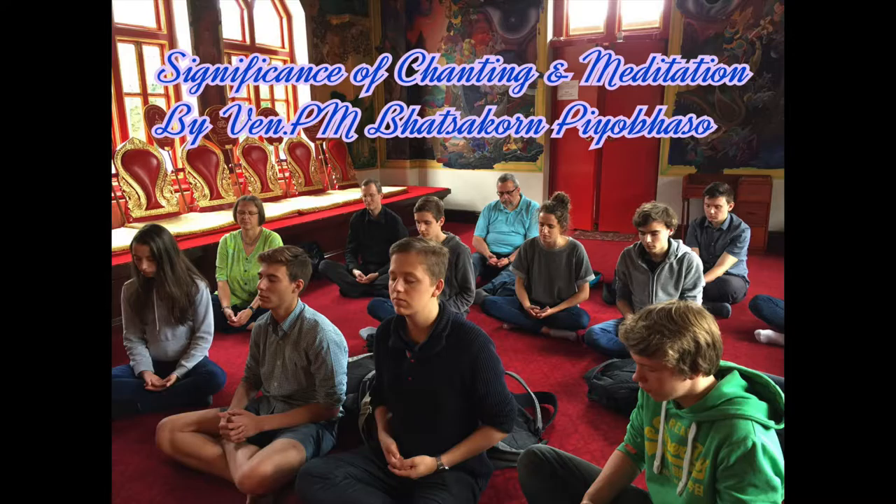Satsang with Mooji. Before we do meditation tonight, I would like to spend about ten minutes giving you basic instruction on how to practice meditation according to the four foundations of mindfulness.